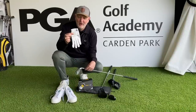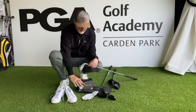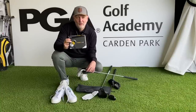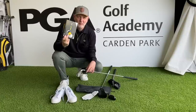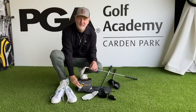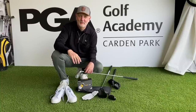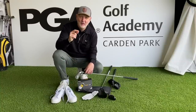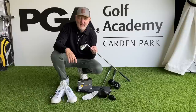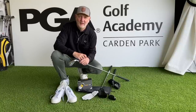I ended up getting an Inesis full cabretta leather glove — the quality is superb, that was 15 quid. We've got their Tor 900 urethane coated three-piece ball; they were 27 quid a dozen — we'll give them a test in a later video. Got a rather clever little towel which I'll explain later. We've got the hybrid, we've got the driver, and yes I managed to pick up a 7 and a 9 iron of the Inesis 500 irons.